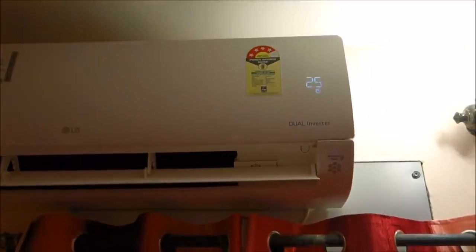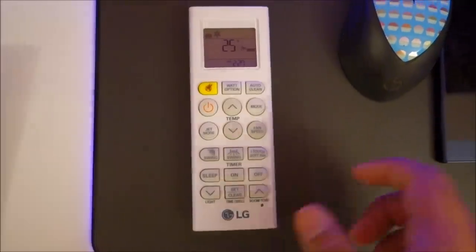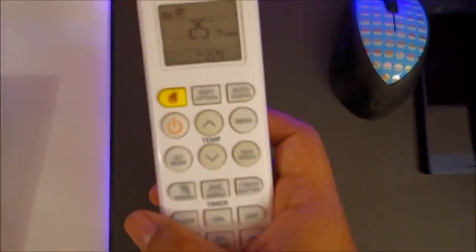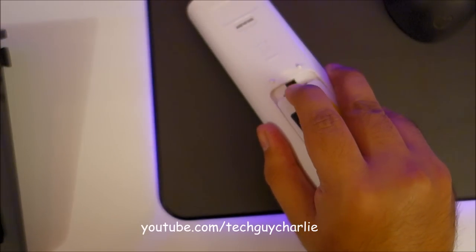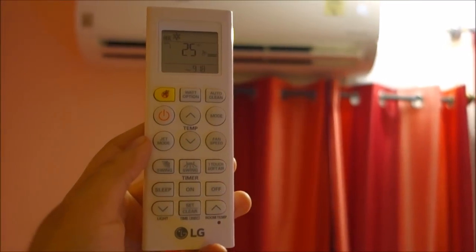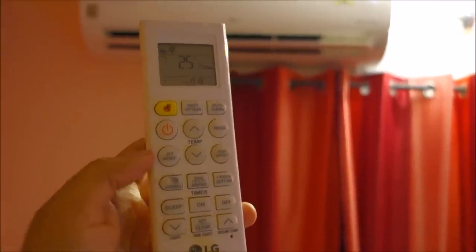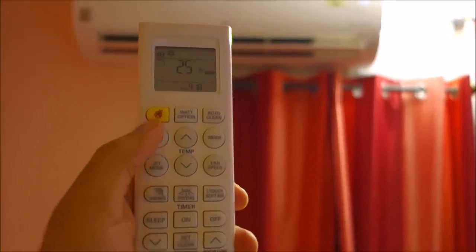This particular model comes with LG's Mosquito Away technology. This is the remote which comes with this model — it's got a nice big LCD display and it uses two AAA batteries. I'm going to explain what functions this remote performs. You turn the air conditioner on and off using this power button.